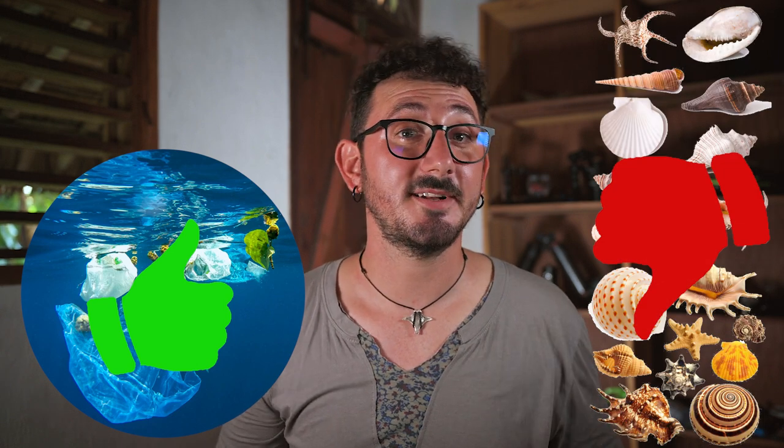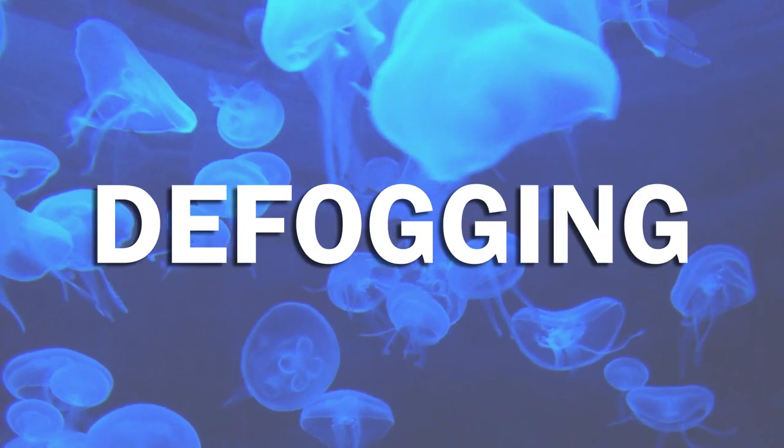Collecting debris is even better than picking up shells. At the end of the dive you will not have a nice souvenir, but you will be proud because you have done something great for the ocean.